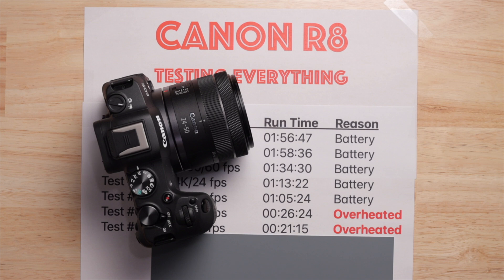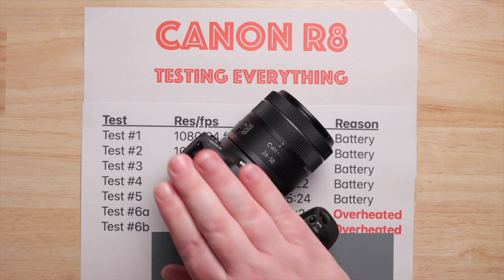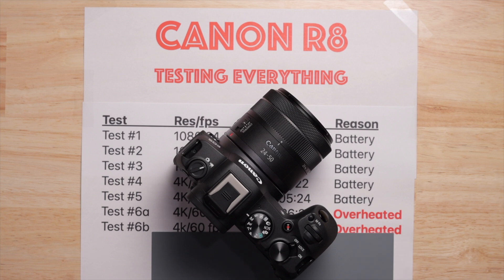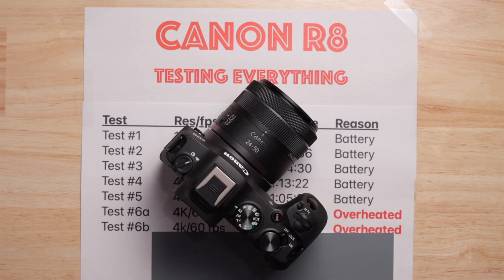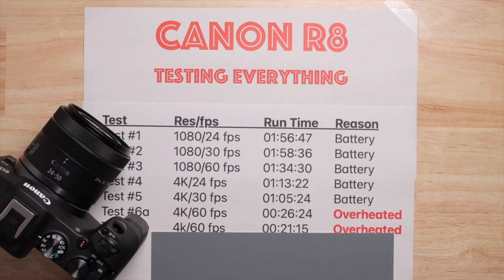My big takeaway: this camera is legitimately overheating, and I know that's a weird thing to say if you're new to Canon. There was a whole fiasco with the Canon R5 — it became notorious for overheating, but when people looked into it they determined the camera wasn't actually hot; it was programmed to say it was overheating even when it wasn't. The R8 is not doing that. There are pros and cons to that, but what it means is you can actually do things to mitigate the heat. I'll have a video out tomorrow showing that.